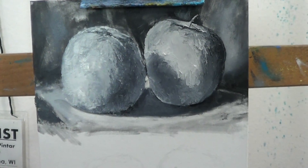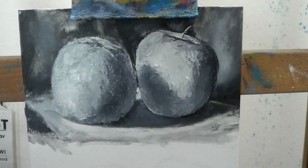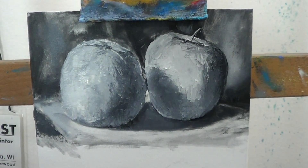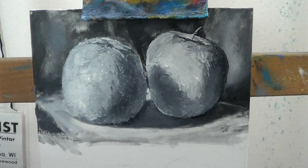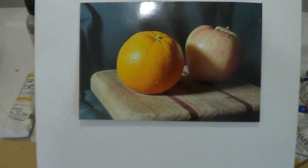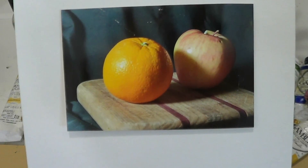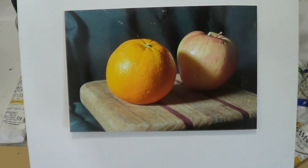All right, here we are back at it. I've finished the black and white grayscale value version of this subject matter — an apple and an orange sitting on a cutting board with a simple background.